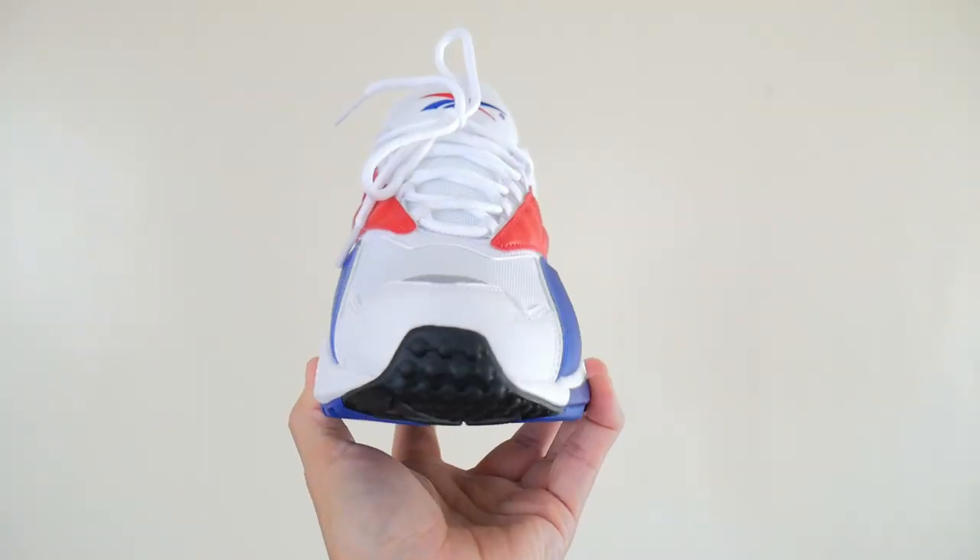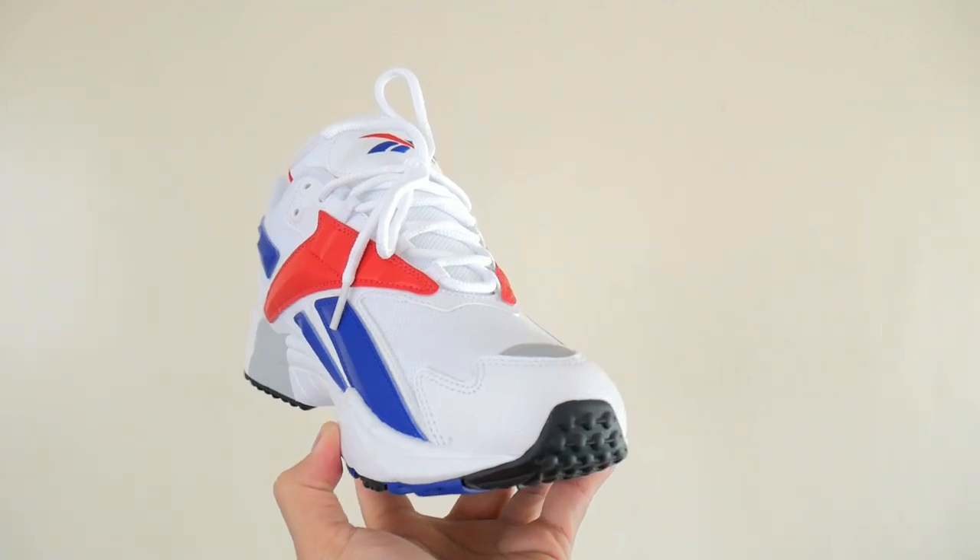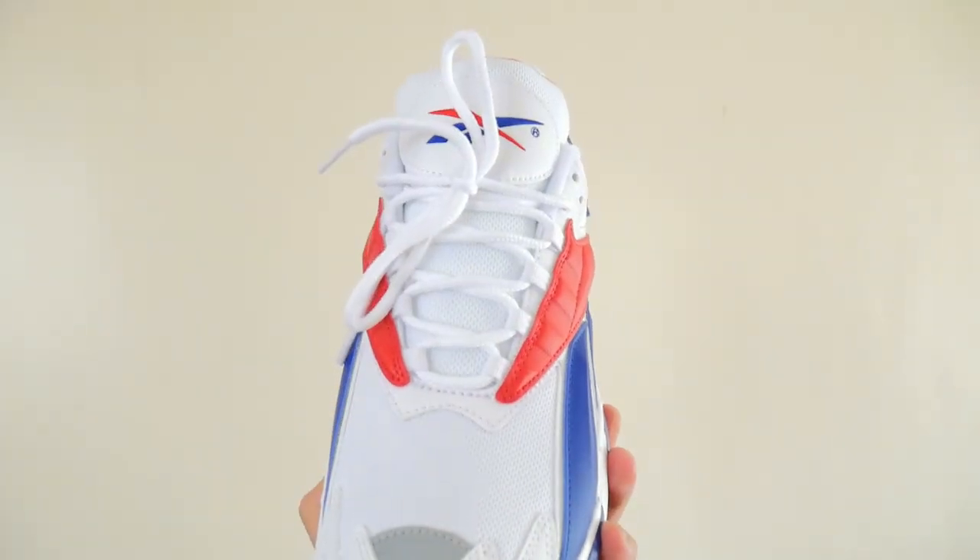Sean asks Ray his favorite Reebok sneaker of all time — a specific model and colorway. Ray admits his favorites change, but gives his top 3. At number three, as of this moment, is the sneaker they're reviewing — the Interval 96. Last year, Ray was able to get the first wave of its release, which was limited to only 1,996 pairs with no half sizes and used 1996 original materials.